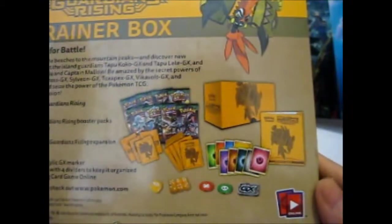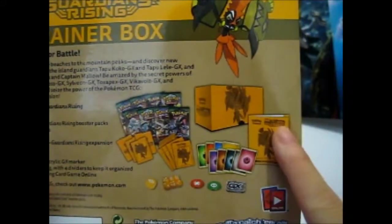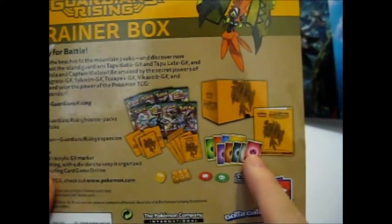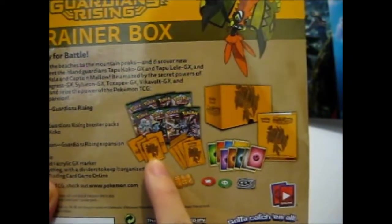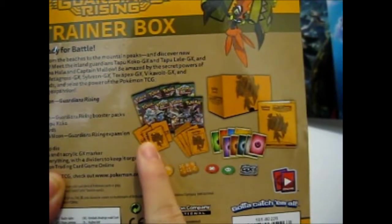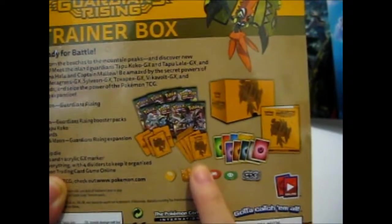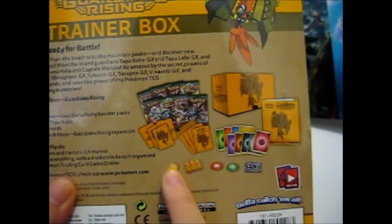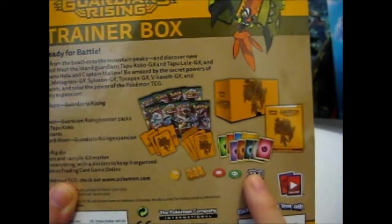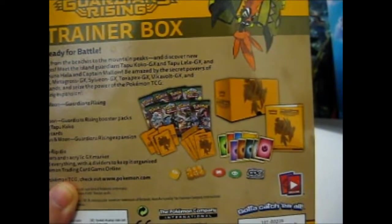So this is what's in the box. There is the Player's Guide, 45 energy cards, 65 sleeves, 4 card dividers, 8 booster packs, dice, a competition die, and burn, poison, and GX markers or counters, and a code card.